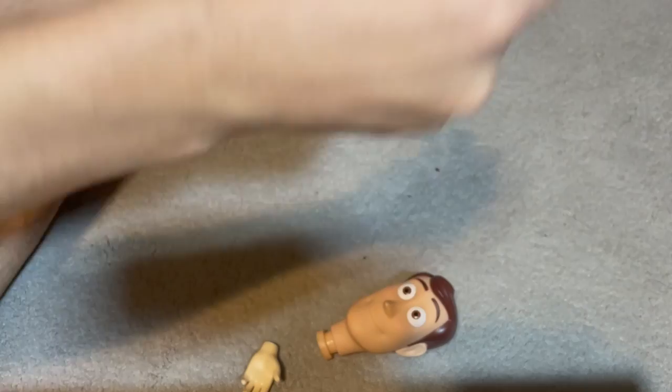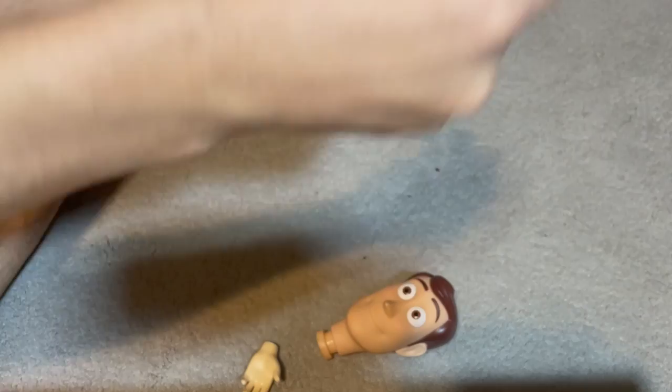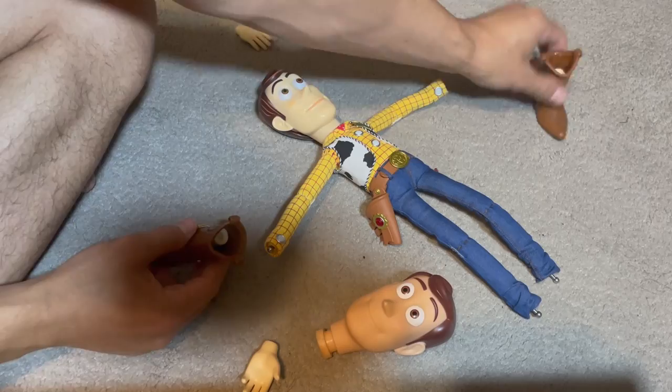First things first — got to get the metal armature out of him. And time to go to work.